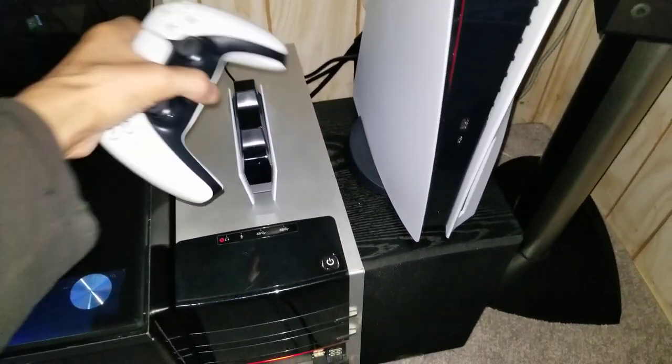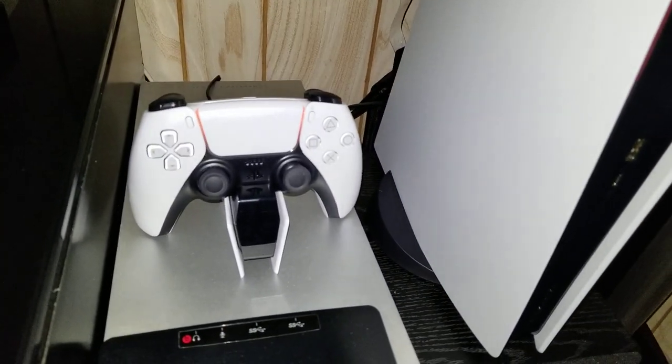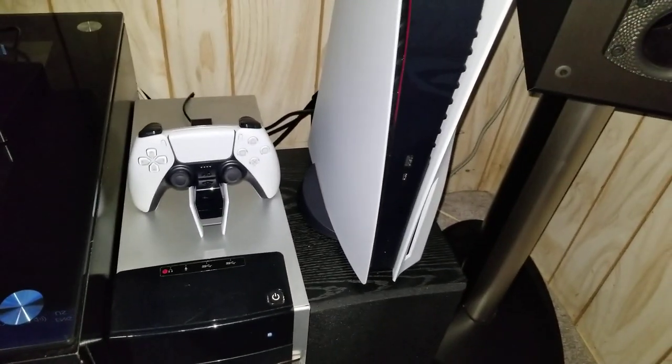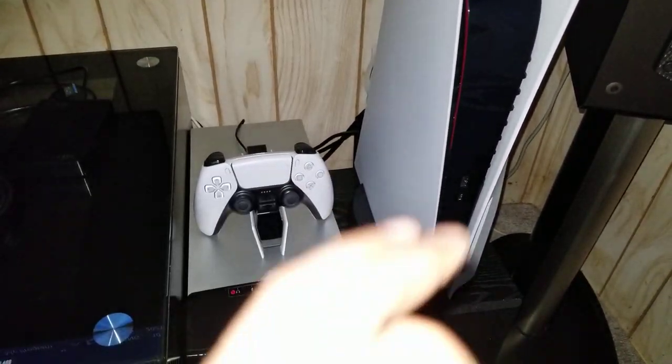Right before bed I just place the controller on there — and you can see the light come on just like that. It's charging. It doesn't get any simpler than that. So this has been my review of my experience using it; I highly, highly recommend it.